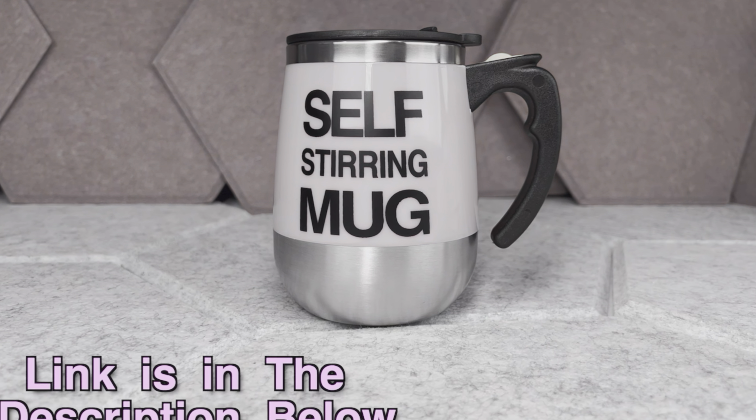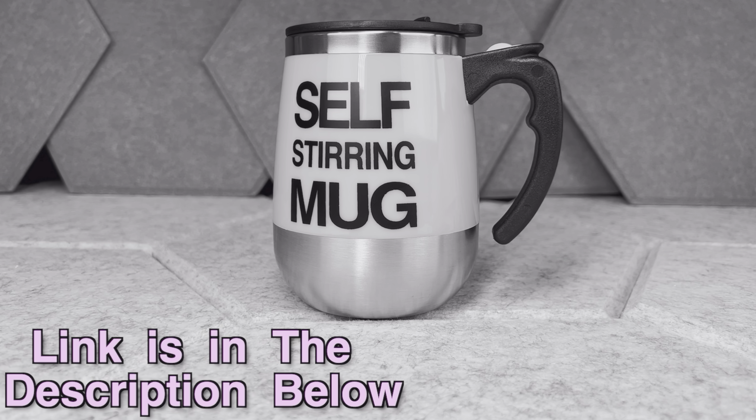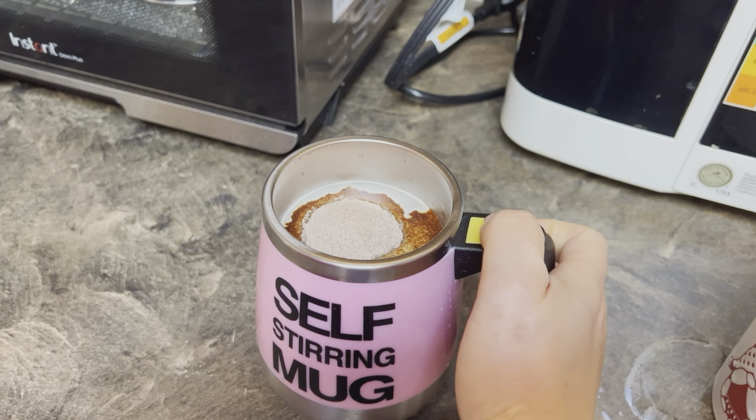Hey there, since this review is going to be very quick and I don't want to interrupt it later — if after watching this video you want to check this automatic mixing mug out, the link plus the disclaimer is in the description down below. Now please enjoy your video.